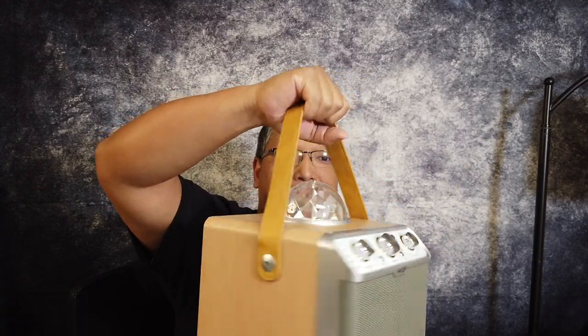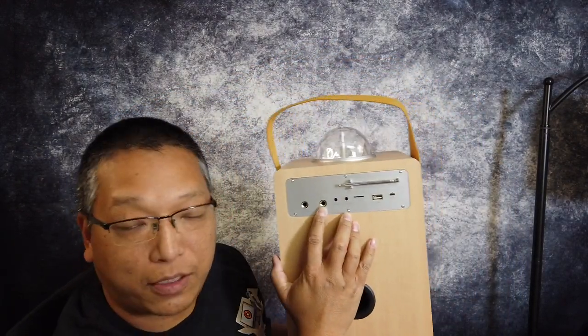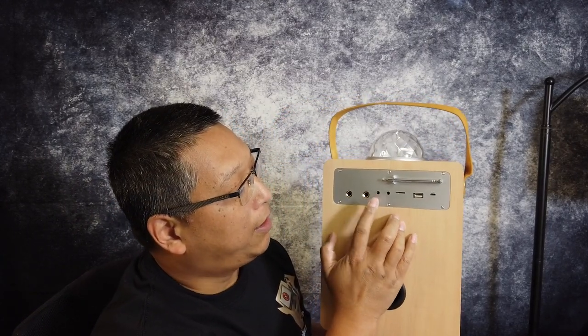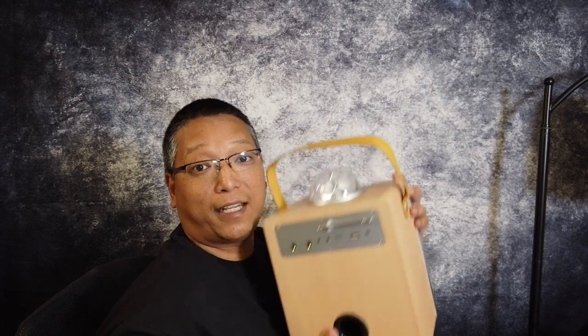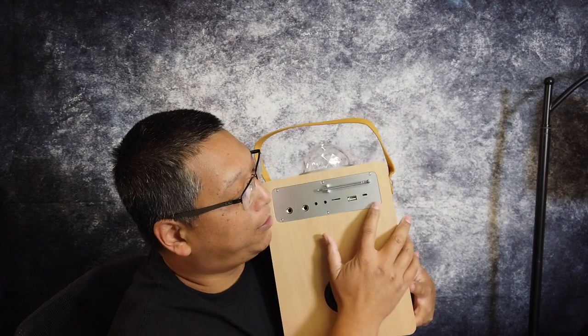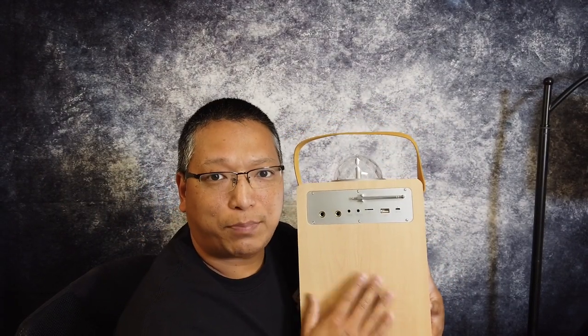It's got a very nice handle right here and on the back you can see there's mic one and mic two if you do want to go the wired route, but you don't have to. There's an audio line in, line out, a micro SD, and a USB port so you can use the 2,000 milliamp hour battery inside this unit to recharge your phone or tablet. There's also an input micro USB to recharge it and this can do continuous playback for about six to eight hours.